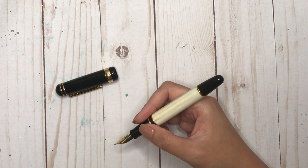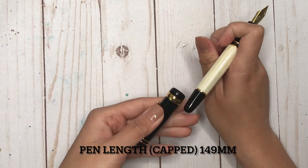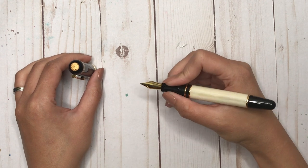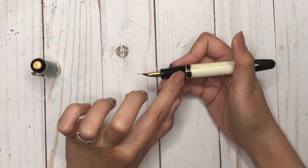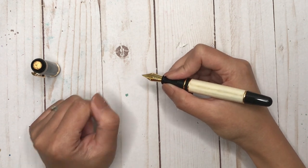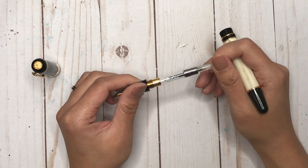In terms of the weight of the pen, it actually feels quite good in the hand. I tried posting it — it doesn't post very deeply, and it feels very back-heavy when posted, so I won't be posting it. It has quite a heavy lid. Holding it in hand, it's got a good size grip section. The threads are actually not sharp at all, and there's a tiny bit of a step up with the gold bands but you hardly feel that. It feels really good in the hand — a nice balanced pen.